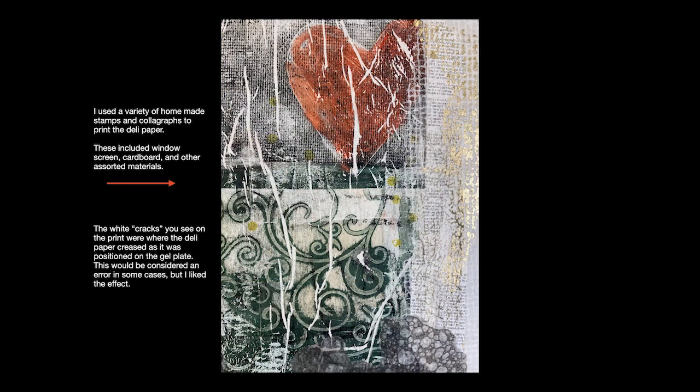The white cracks you see in this particular print are places where the deli paper creased when I positioned it on the gel plate. This would be considered an error in terms of how other people see the work, but I really liked the effect and it was appropriate for the particular subject I was working with, so I kept the piece and turned it into the print you're looking at right now.